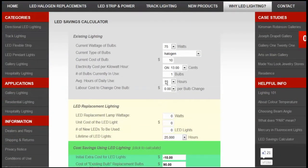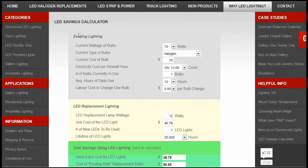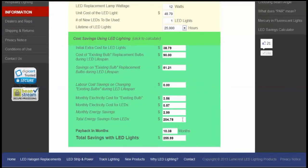The simulation we're going to do is just for one bulb. We're going to say that we use our PAR-30 bulb — existing lighting — 12 hours a day, and it doesn't cost any labor. But in some cases, if you're paying people to change your light bulbs, you might want to put in a labor component as well. For the LED replacement lighting section, we're putting in a 12-watt Apturi PAR-30, which costs forty-eight dollars and seventy-nine cents. LED lights can last 50,000 hours or more, but to be ultra conservative, we're going to say it lasts 25,000 hours as our projected lifespan.